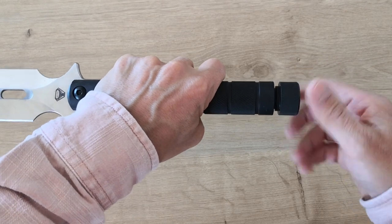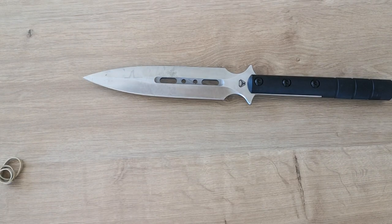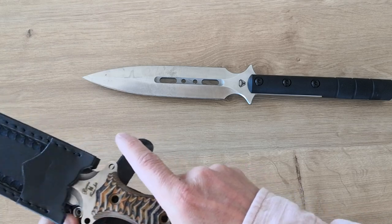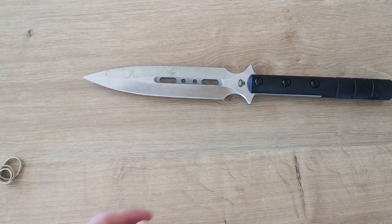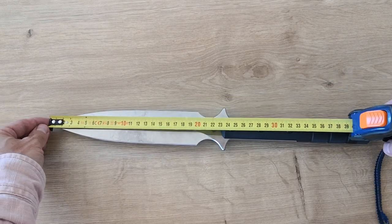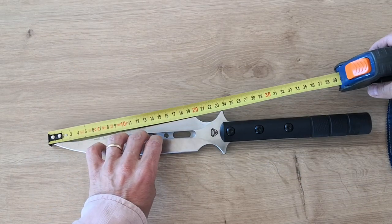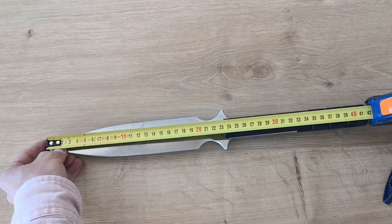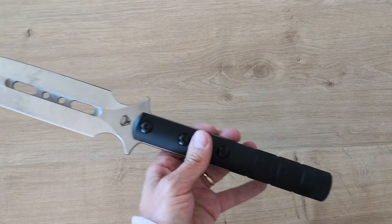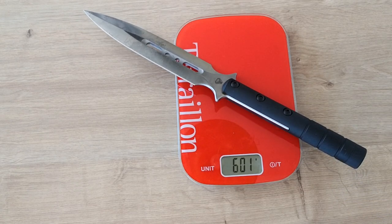Now let's look at the specs. It's a big blade — compared to the Buss one I have, this is much larger. Total length is 42 centimeters to the handle, with a blade of exactly 20 centimeters. It's very solid and very heavy. Just the knife alone weighs 600 grams.